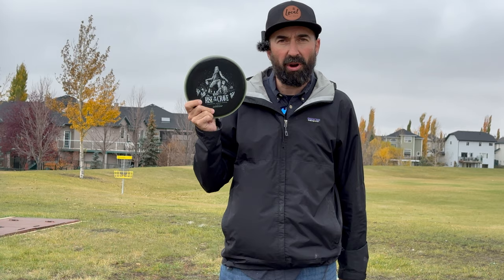Today we seek to find the truth about this brand new Rise of the Crave. Super excited to get my hands on this disc because obviously the Crave — if you know the Crave — it is dependably straight. This could be a pretty short review in the sense that the flight is nearly identical to the Crave that you already know. The feel is identical to the Crave that you already know.